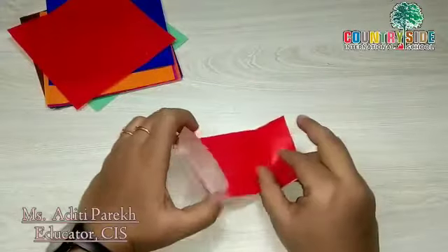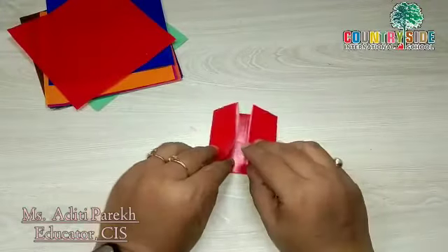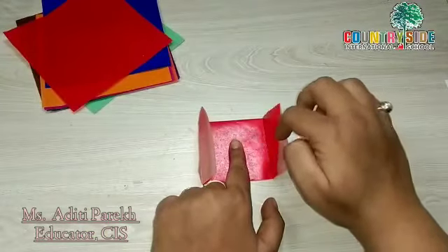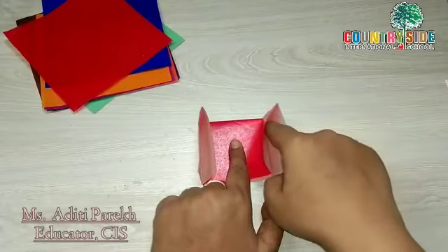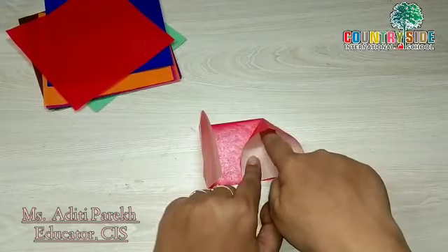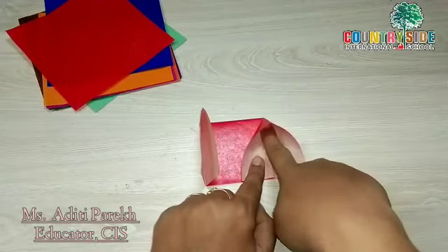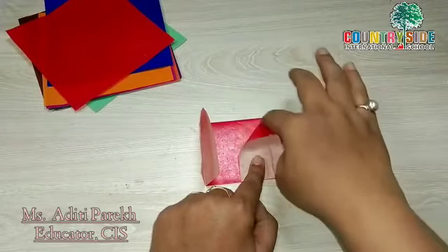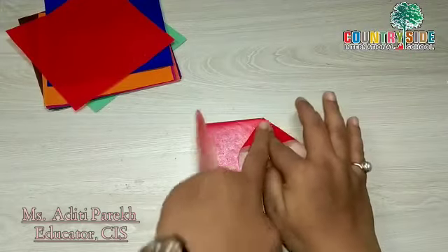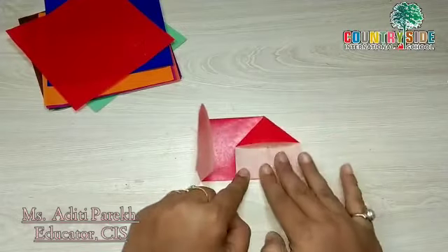Now we will get this type of shape. Hold the paper from the center and put your fingers inside, then press it from the corner. When you press the corner you will get this type of shape. Press here from the center and press the sides as well.